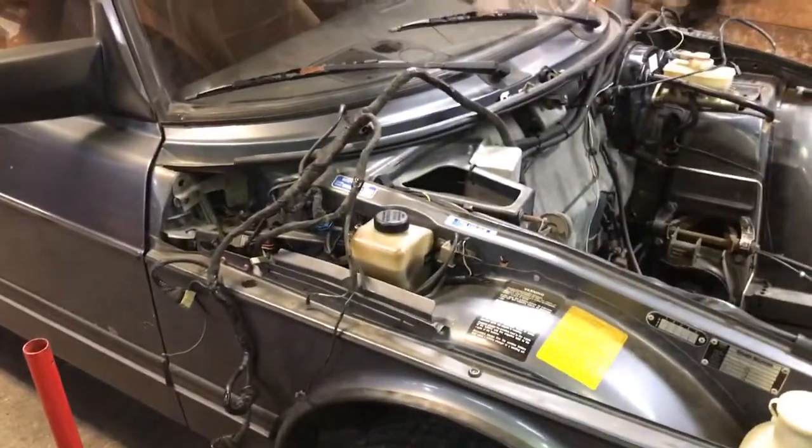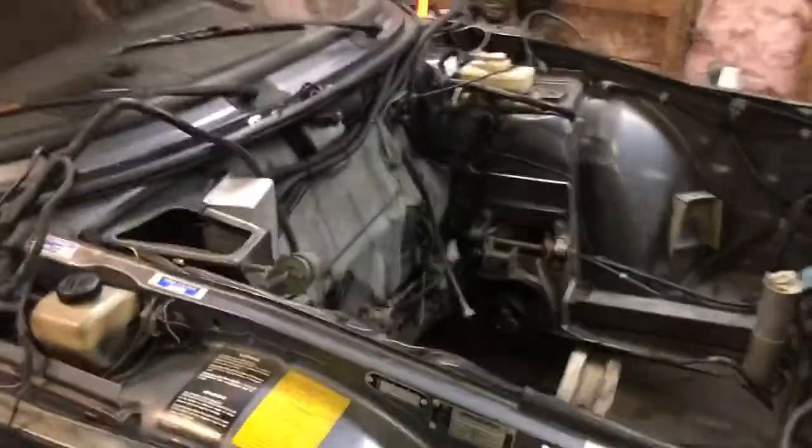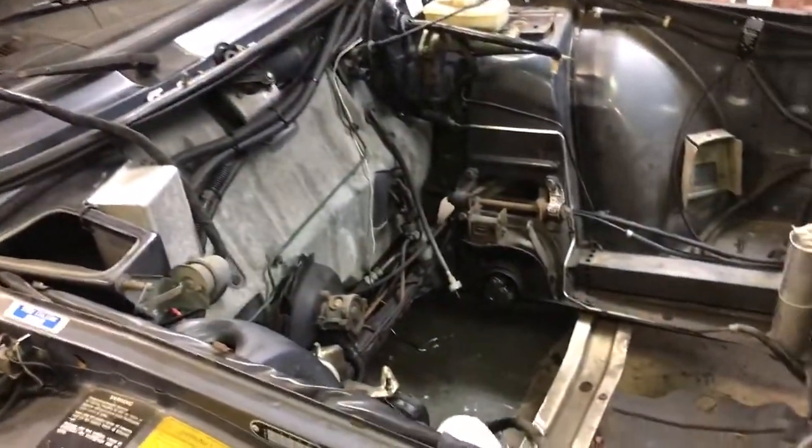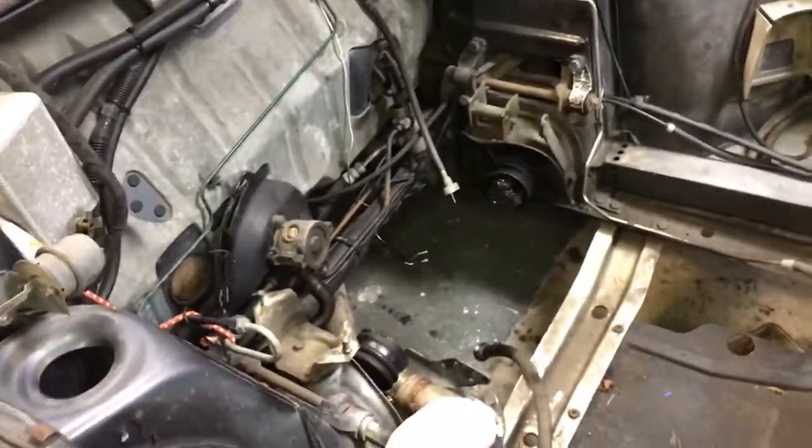Gotta make it drivable, we can't just have a car not driving. Not that there was anything really wrong with it - the gearbox was making a lot of noise, so I haven't been driving it for the last couple of years. So removing the engine is not too big of a deal.